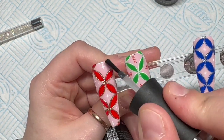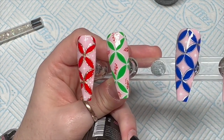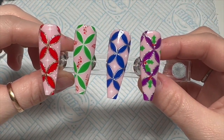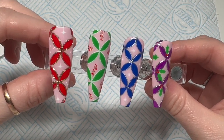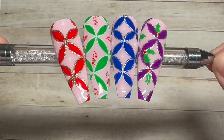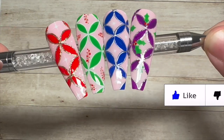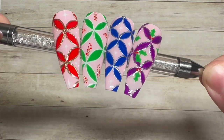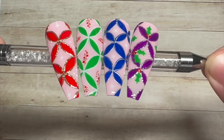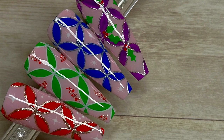We top coat these — the top coat gets 30 seconds in the LED lamp. Here's the purple one I did off camera — same design but with holly. Check out the gold and the silver, I just love it! Hope you liked this video. If you did, please leave a like, and if you haven't already, consider subscribing — it's completely free and you can always change your mind later, though I'd rather you stayed. God bless, love you all, see you in the next one!